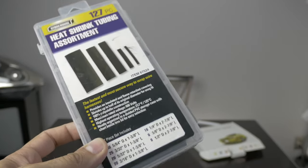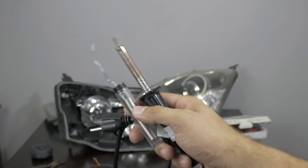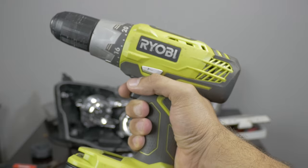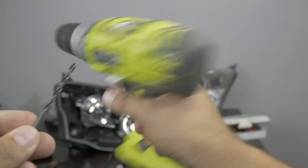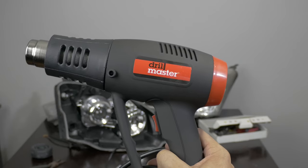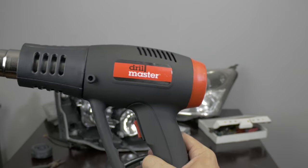You're going to need some heat shrink — pick this up at Harbor Freight. You're going to need solder and a soldering tool to solder together the wiring. You'll also need a heat gun to heat up the RTV to pry open the headlight casing.